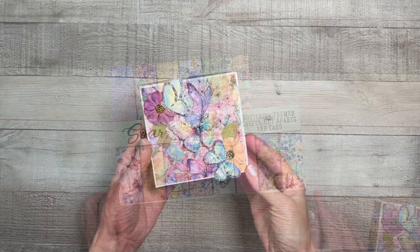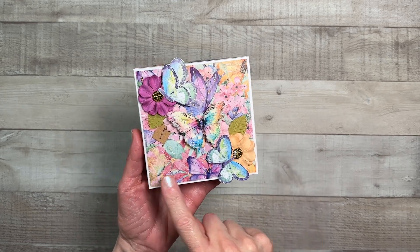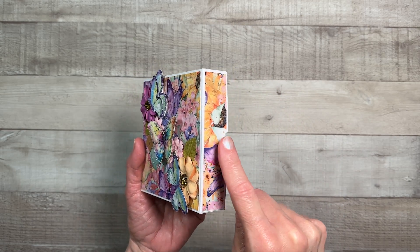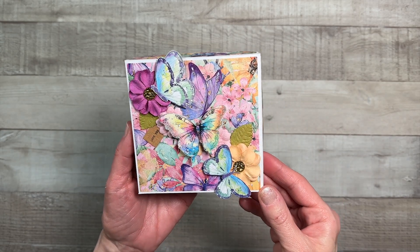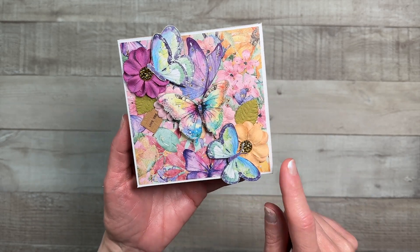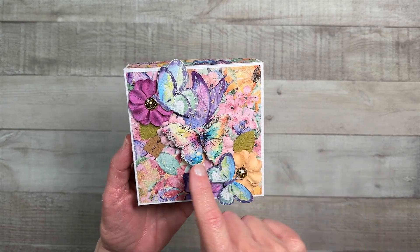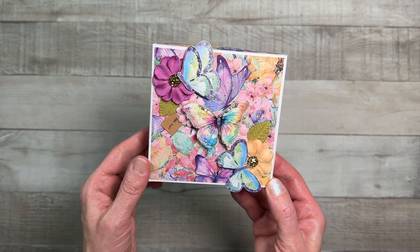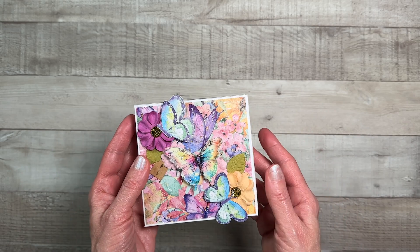Let me show you what I've created. Here is the pop-up photo box and this measures four and three-eighths inches wide by four and three-eighths inches tall and it is one inch deep. On the front we have the gorgeous SOAR paper collection. I've added some florals that I had in my stash. I fussy cut out some of the butterflies from the collection and added them on top, with some little greenery here and there, and added a cute little tag that I stamped 'love you' on.